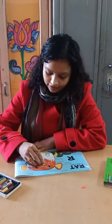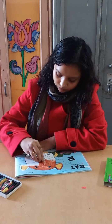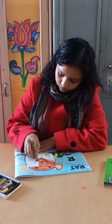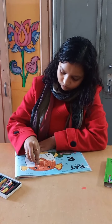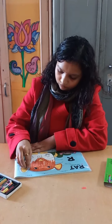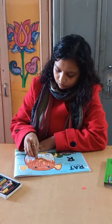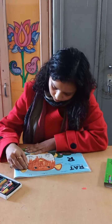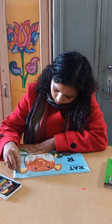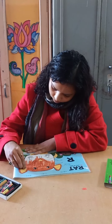We are going to fill the color in one direction. We will fill brown color. Now we are going to fill brown color in the red.